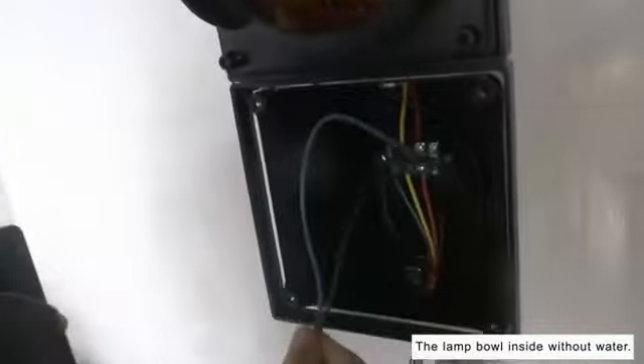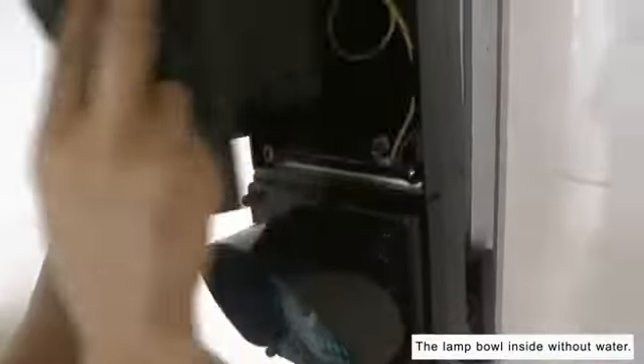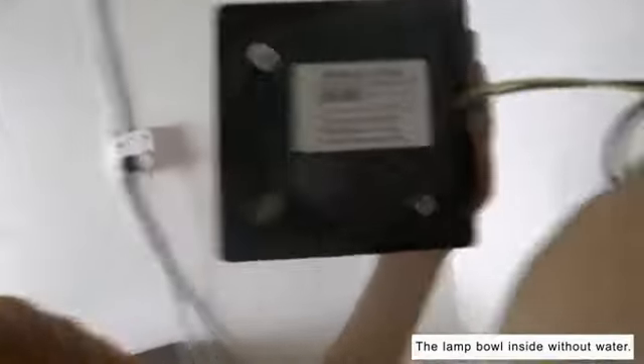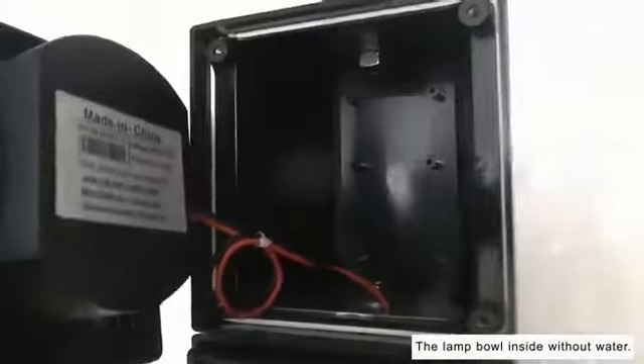Please see the inside of the light bulb — without any water. The second light bulb inside also without water. The third light bulb is also without water.